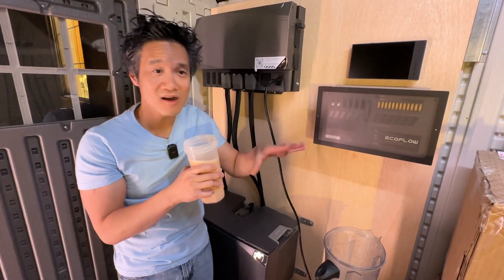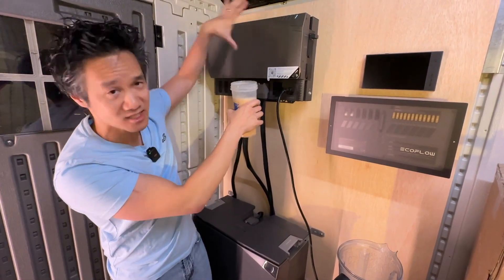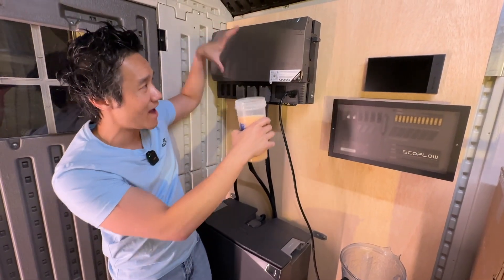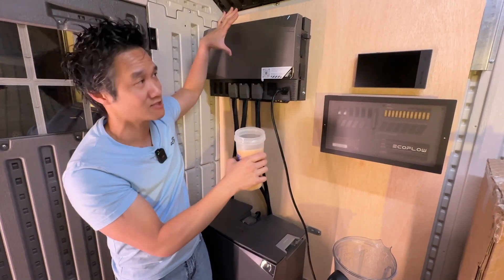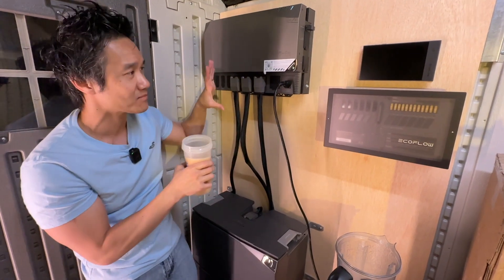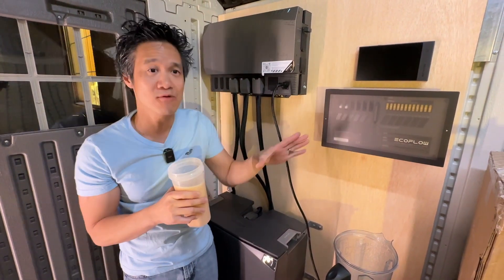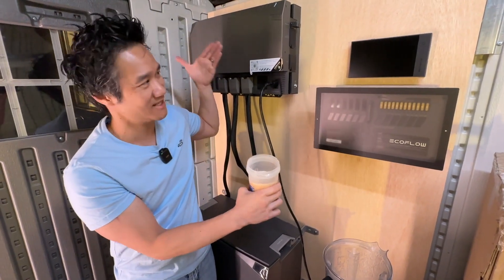All the parts are designed to work together and it's very compact. This unit right here has a bunch of electronics all packed into a small unit. If you were to build this by yourself, it would take a lot more space — many units with wires all intermingled and all the craziness. So if you want a power solution that is easy to put together, EcoFlow Power Kit right here.